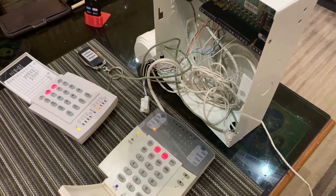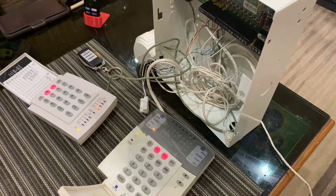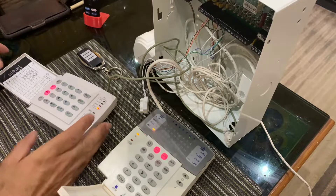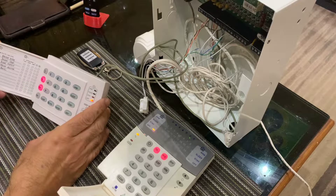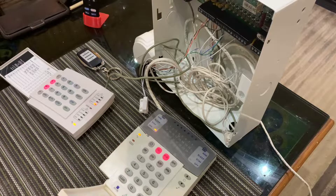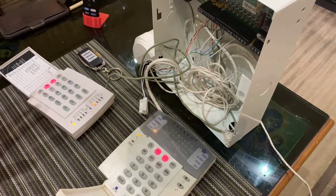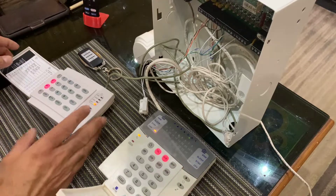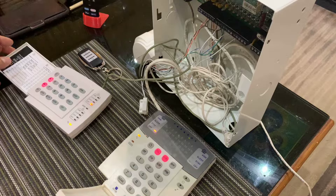Hello. In this video I'm going to show you how to mute a zone on two different styles of keypads. I have the K10H and I have the K35. The reason I'm going to show you on both is because it's done differently on both. I have an SP6000 as my panel, and let's see how to mute a zone.